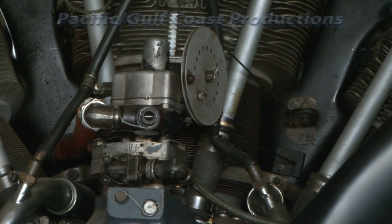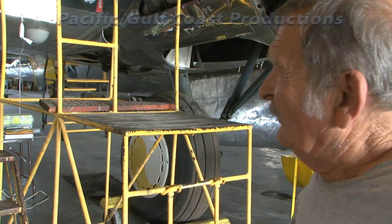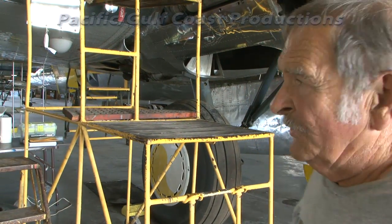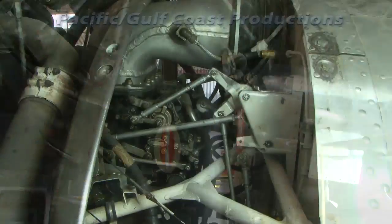The engine is supercharged at two points. It has an internal blower and an external turbo supercharger, which enables this engine to maintain full pressure and horsepower up to 27,000 feet.